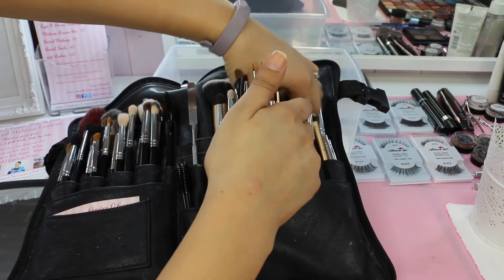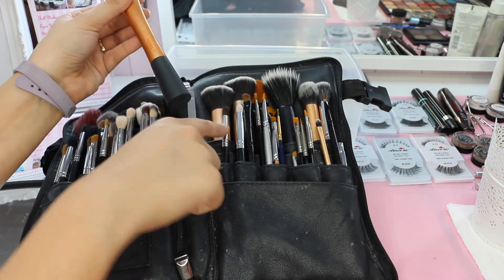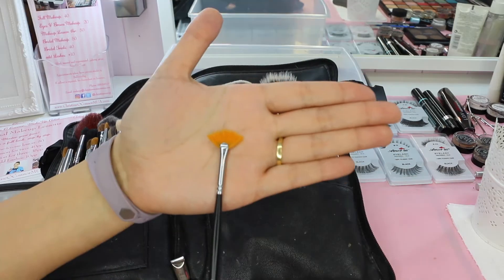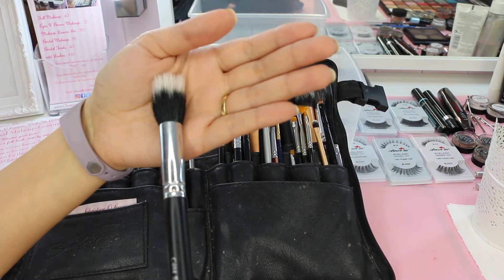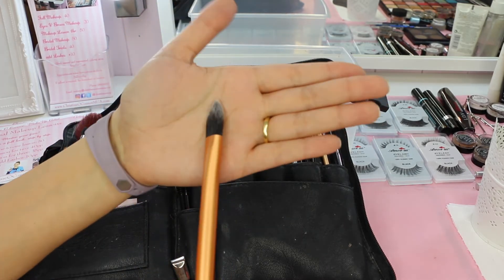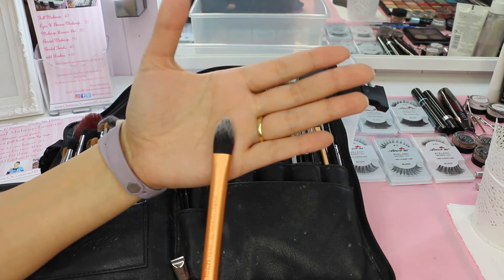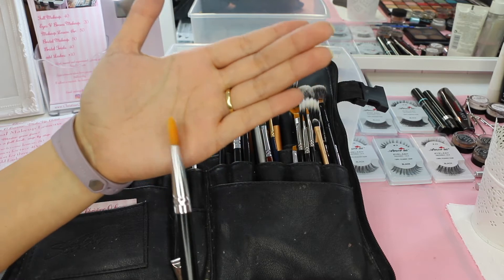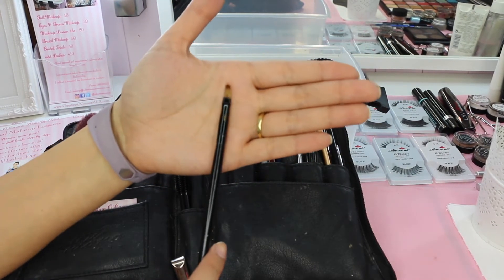In the center section I have the Real Techniques Expert Face brush - I quite like it but the thick base doesn't fit in the slots so it goes in the big middle pocket. I have a little lash fan brush as a backup if I run out of mascara wands. A mini stippling brush for light powdering or blending out cream blush. The Real Techniques pointed foundation brush - I don't use it much as it's flat and small, though it works for cream contour or cream highlight. A small flat concealer-style brush for carving out the lid with concealer. And a little lip brush I mainly use for glitters and pigments.